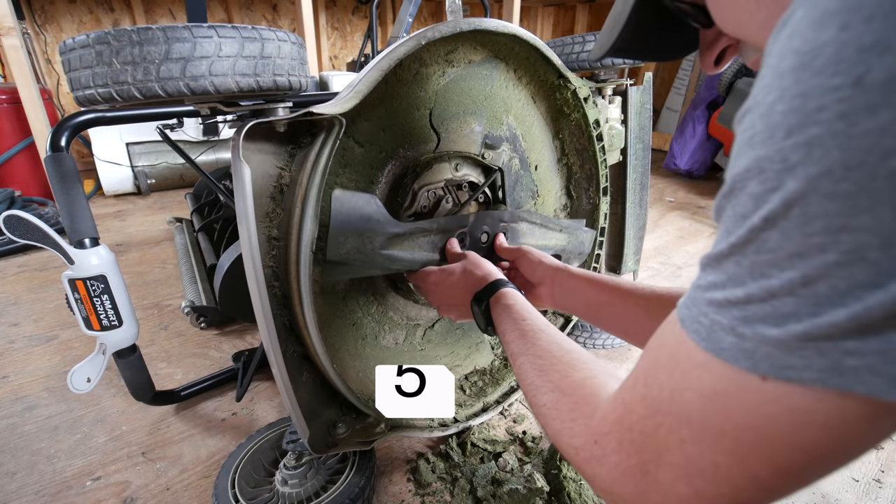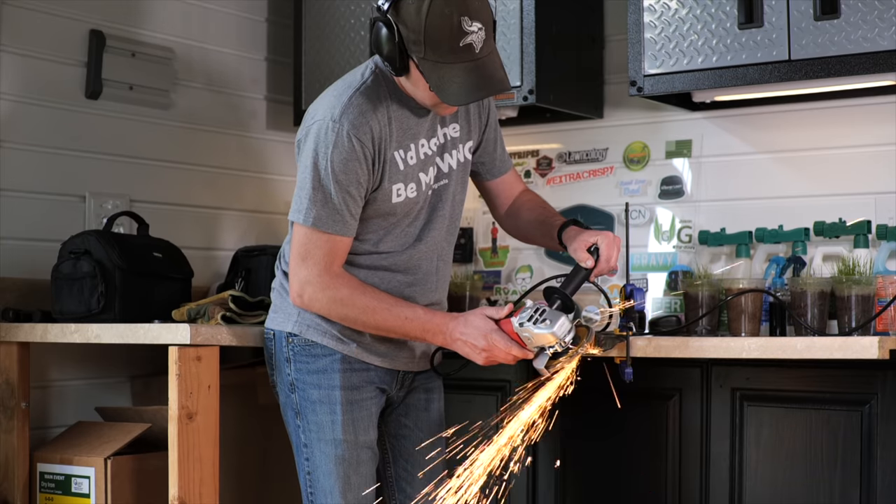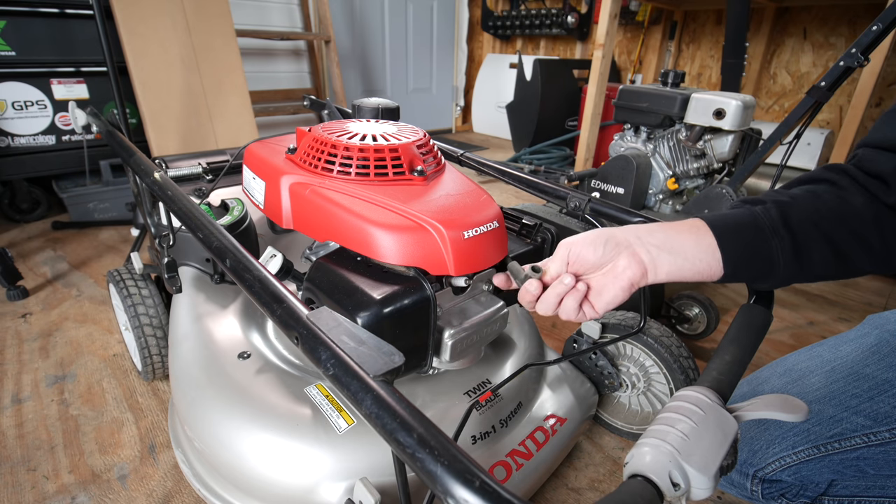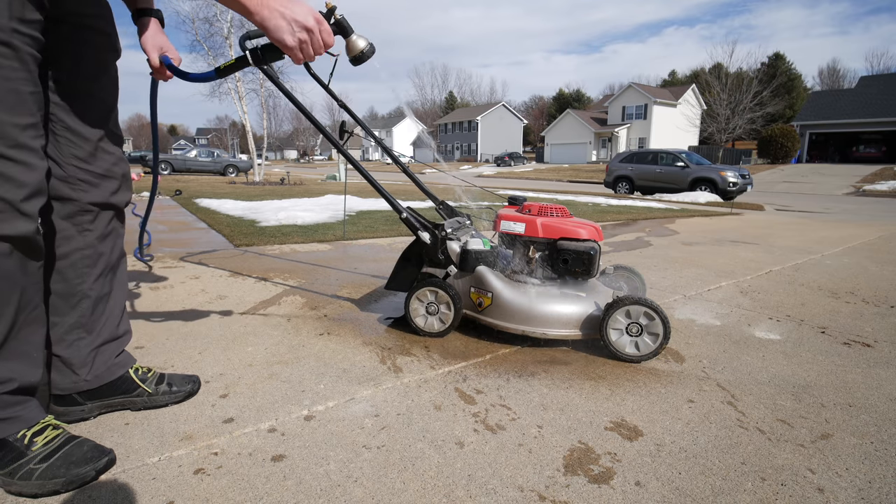The first thing that people often overlook would be your equipment — sharpening your mower blades, checking or changing the oil if you didn't do it last fall, spark plugs, and maybe cleaning up your mower from last fall season. Those types of things are often overlooked, but spring is a great time to do that so you're ready for the entire season.